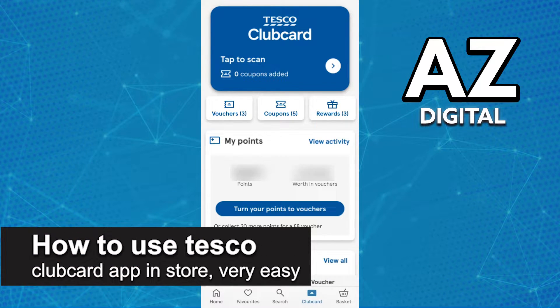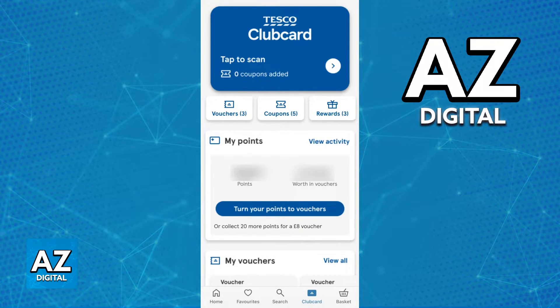In this video I'm going to teach you how to use the Tesco Club Card app in store. It's a very quick and easy process, so make sure to follow along. Using the Tesco mobile app to pay in store and acquire points for your club card is extremely simple.